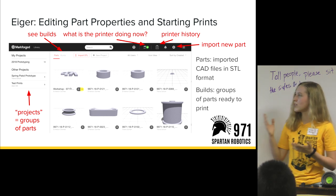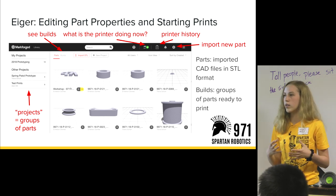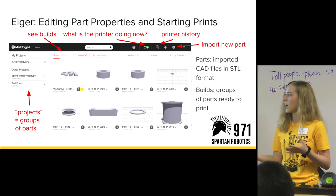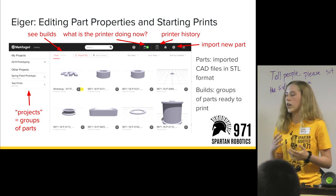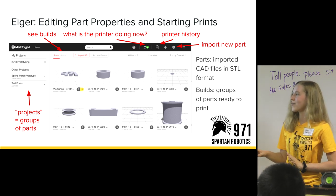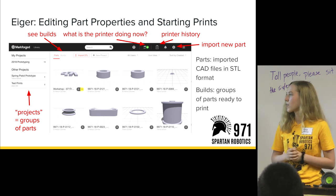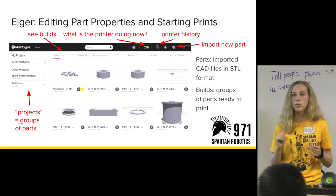One of the systems that comes with the Markforged is called Eiger. It's an online website that has a lot of different features — adjusting part properties and adjusting what's going to be on the printer at any given time. The two main important terms you need to know are 'parts' and 'builds.'